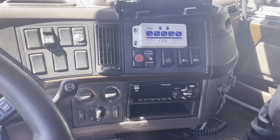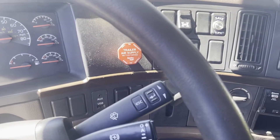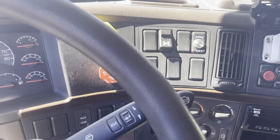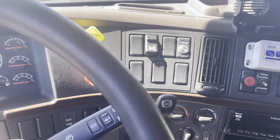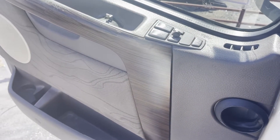Truck does have a tri-pack — I don't know that it works. It does have a CD player, Jake's, tilt, cruise control, air suspension dump, inter-axle lock. This is a manual 10-speed with power mirrors and skid locks.